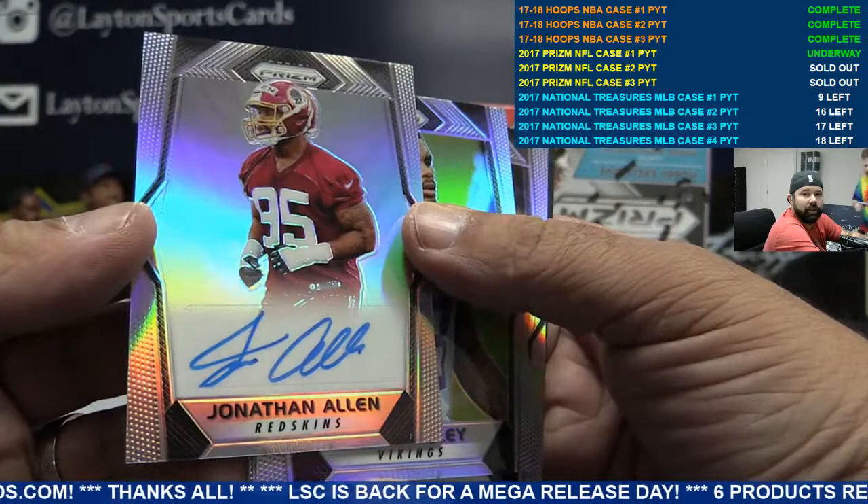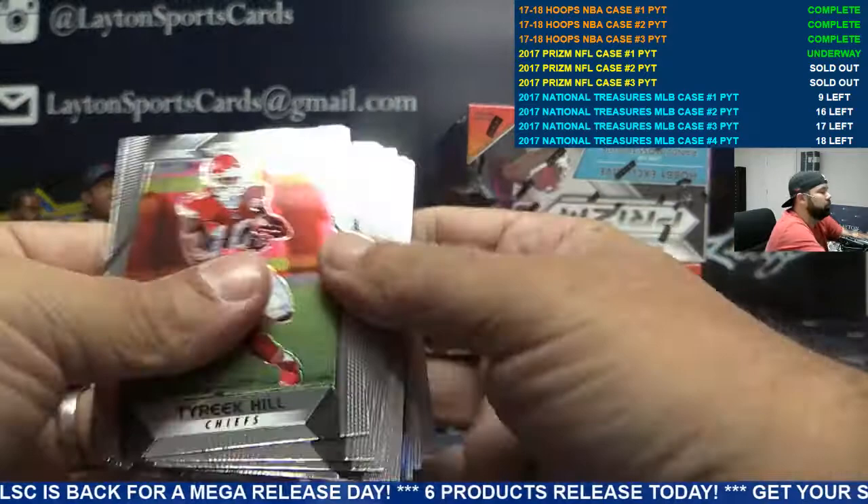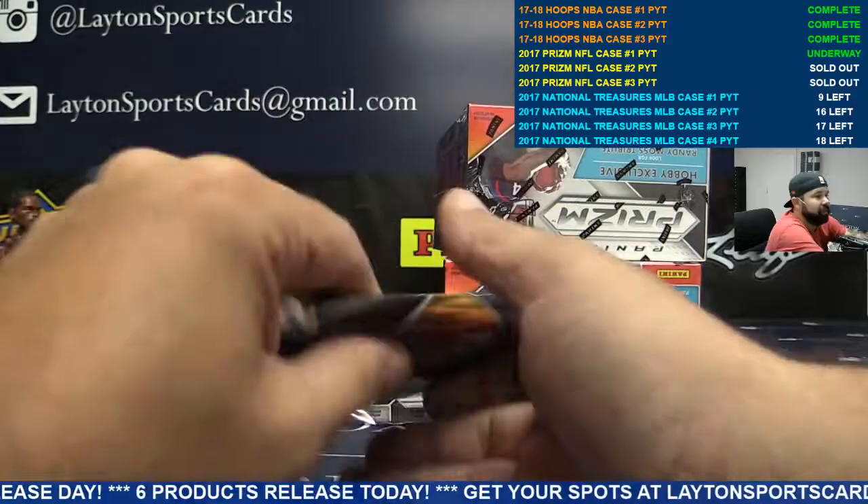Redskins rookie auto Jonathan Allen — there you go, Skins. Camo Derek Barnett for Philly, to 25. Orange Marshawn Lynch, Raiders.